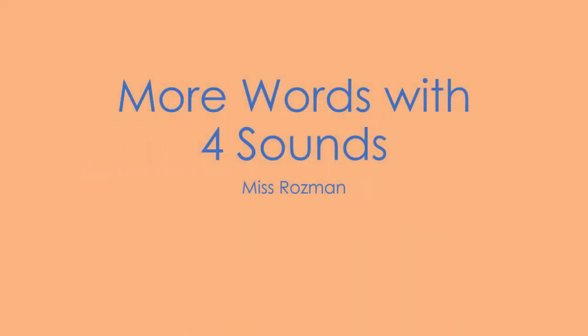Hey friends, it's Ms. Rosman here and this week we're doing some more practice with tapping out words with four sounds. Take out a pencil and a piece of paper and let's get ready to tap.